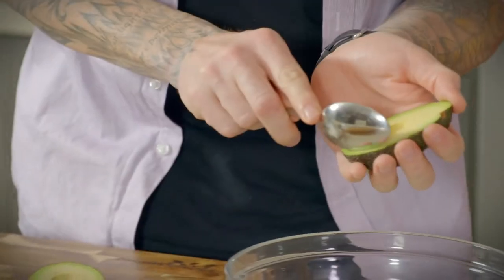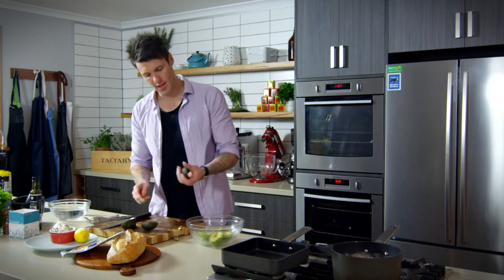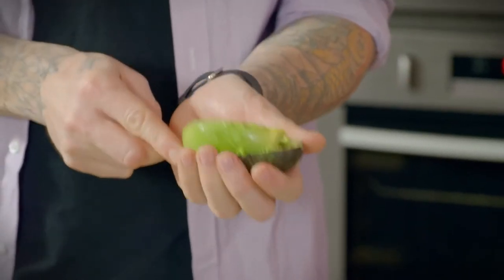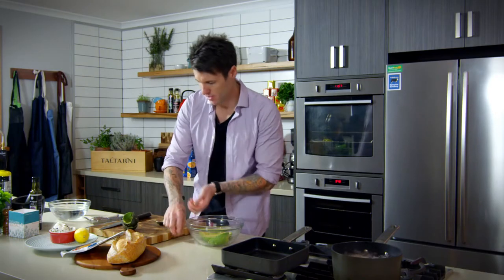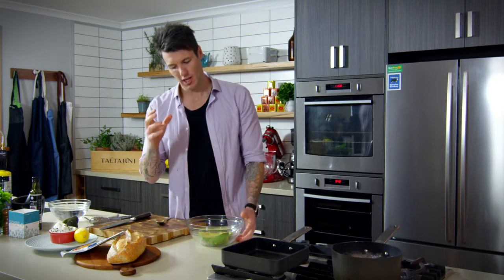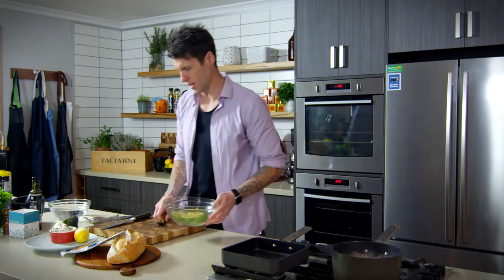Get a spoon and scoop out the flesh straight into a bowl. If you get avocados that aren't ripe — they're really green — they ripen via ambient temperature in the room, so put them in a warm room. You can also put them in a brown paper bag to speed up the ripening process. An avocado doesn't ripen until it's taken off the tree. If you want to slow that process down, put it in the fridge to stop it ripening quickly.